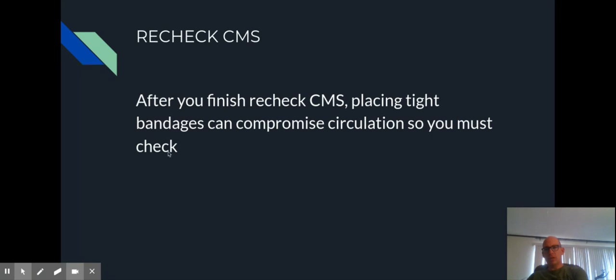The last thing is to recheck CMS. You have that baseline, you've applied the splint — you need to check again afterwards to make sure your application hasn't damaged the CMS. We always do that before and afterwards. It's really easy to forget but really important, because if you have compromised it, you could potentially cause that person some severe damage. Have your notes out in front of you when you do your practice splinting, so you can make sure you're following all the rules and recommendations.